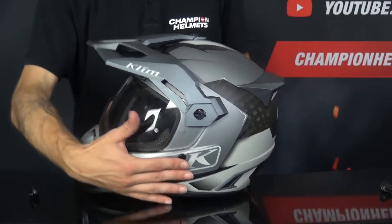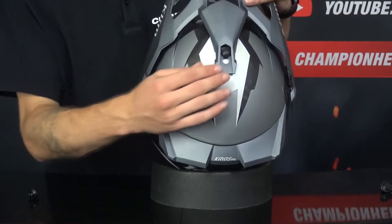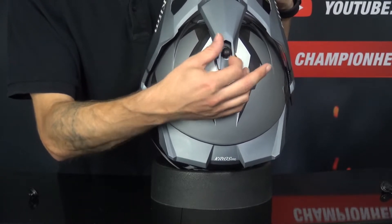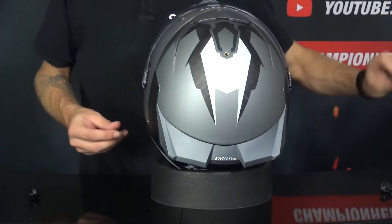You can change the visor if you want, but we are going to remove the beak as a whole. Turn the screw, turn it loose and there you go — the beak is removed.